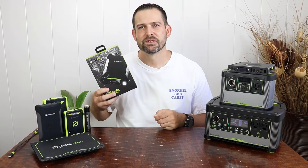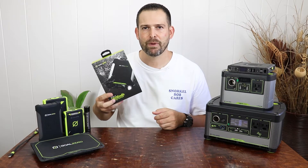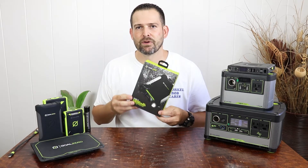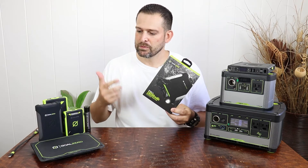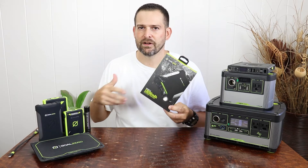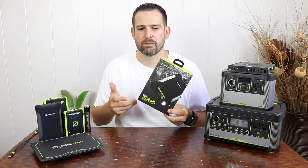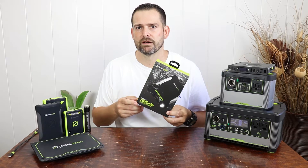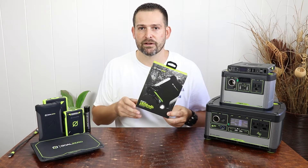So you're interested in the Goal Zero Venture 75, their newest portable power pack that offers rugged design, waterproof capabilities, and more. Let's get into this review, looking at the unit itself, some of the pros and cons, and I'll try to keep this short and maybe have a few follow-up videos of it in actual usage with some of my renewable products.